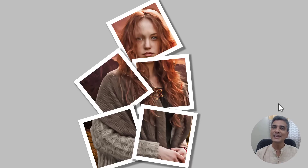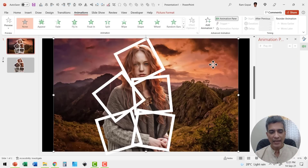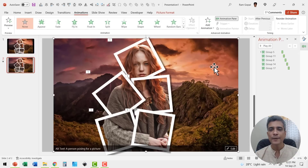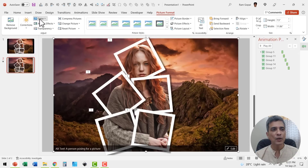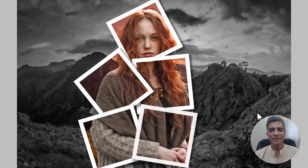Now to take it to the next level, you can add the original image in the background and desaturate the color. Go to the previous slide, copy the image, put it behind using send to back, then go to picture format, go to color and choose saturation 0%. Now we have this as the background and the same effect looks even more stunning on a click. You can use this effect to reveal a product or a new team member, with each piece explaining one character of the person.